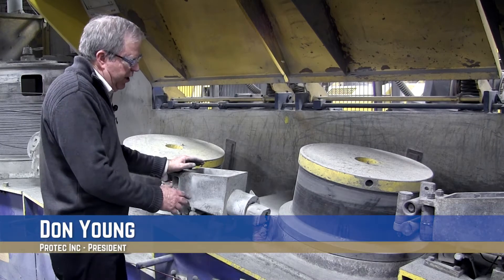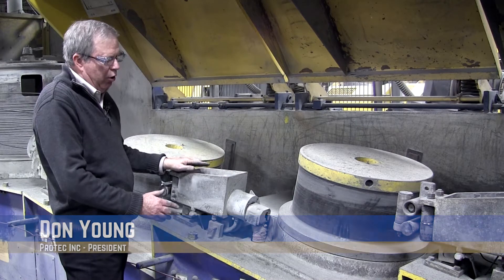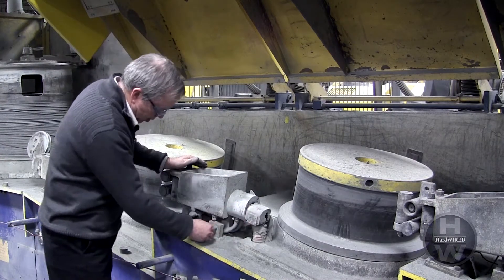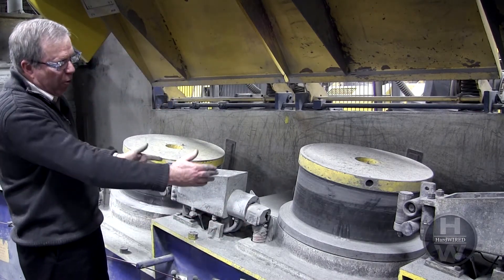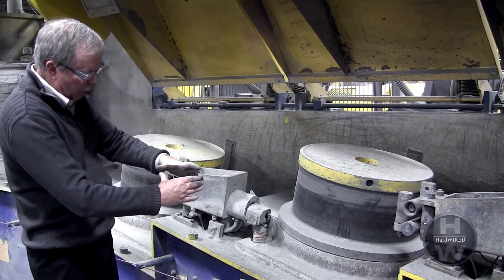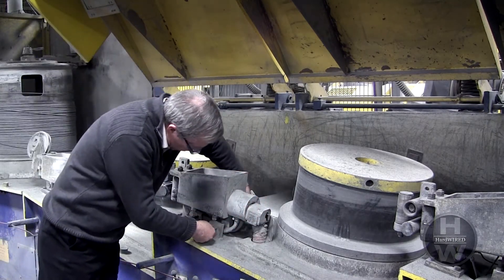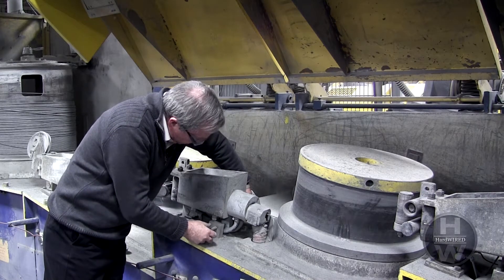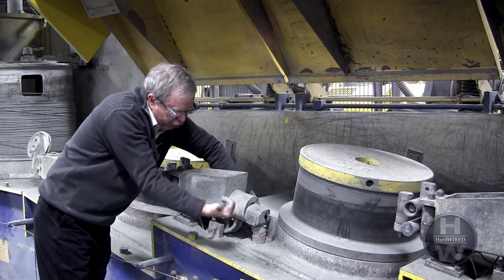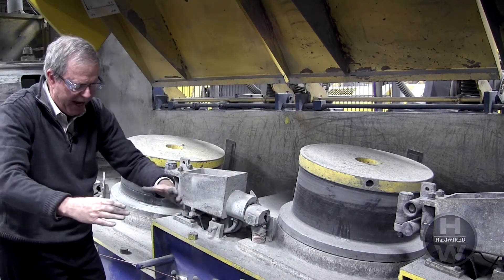When setting the cast and helix on a draw bench, it's the position of the die box which determines when our cast and helix will come off that block. This is a standard die box for a normal vertical bench draw machine. To make my cast smaller, I need to bring this die box out towards me. I would loosen this bolt and tighten the one on the back, which is driving the box outward. By bringing the box outward, I'm making the cast smaller.